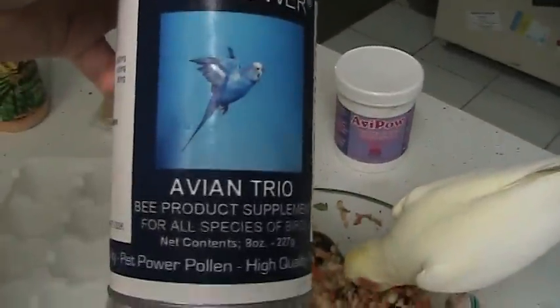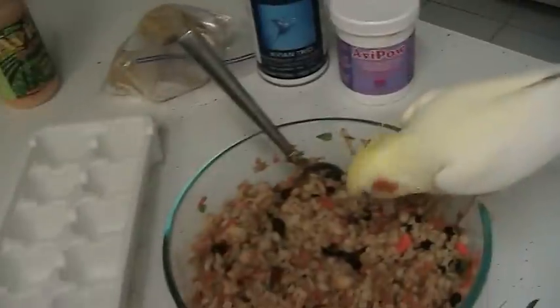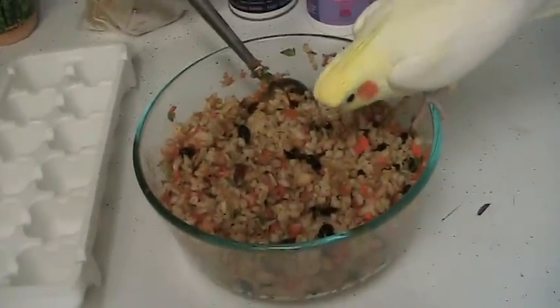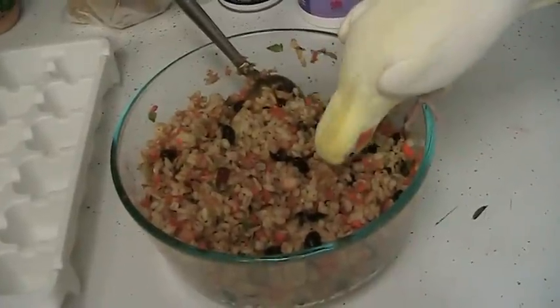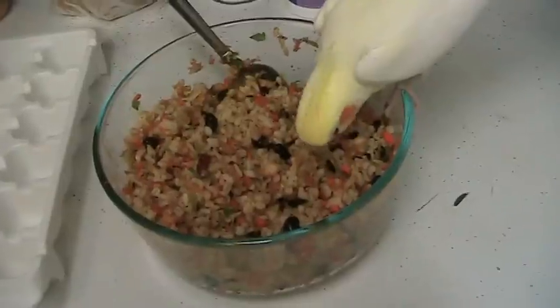I've also been starting to use the Avian Trio, which is a supplement of bee pollen, bee propolis, and royal jelly — that's very good for parrots, and I guess finches and canaries too can have it. It helps build their immune systems up.